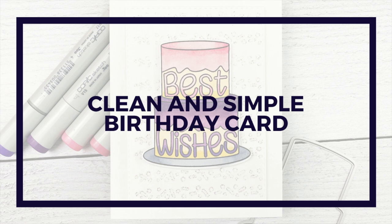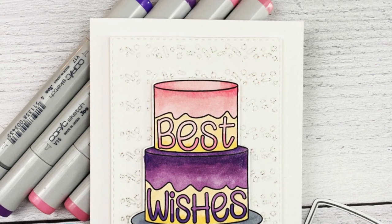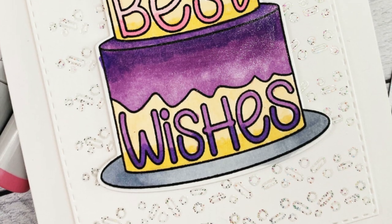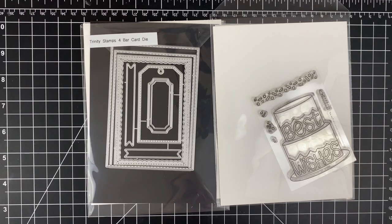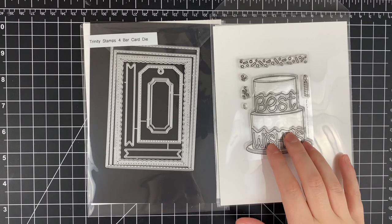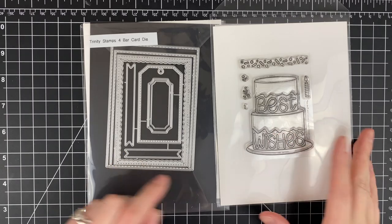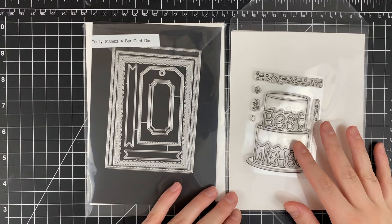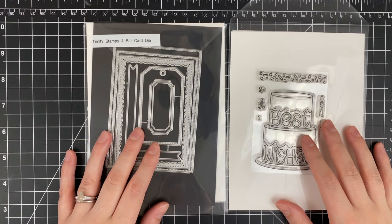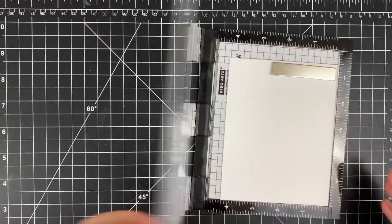Let's take a look at the card that I'm going to make — it is this very sparkly cake themed card. I love this cake, I think it's so much fun and there's a lot of things that you can do with it. Looking at the supplies: I've got the Best Wishes stamp set, the four bar card die set, and I'm going to be using that largest stitched rectangle. I also have the dies for this set plus the add-on — I'm not going to be using the add-on today but it's worth looking at because it's really neat.